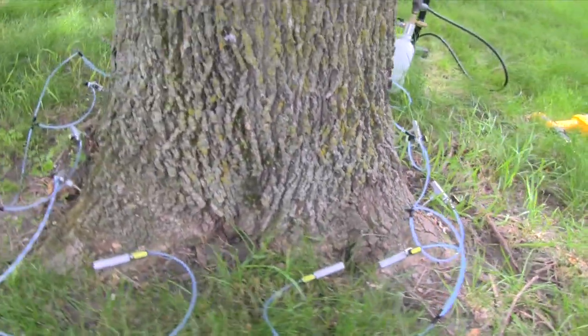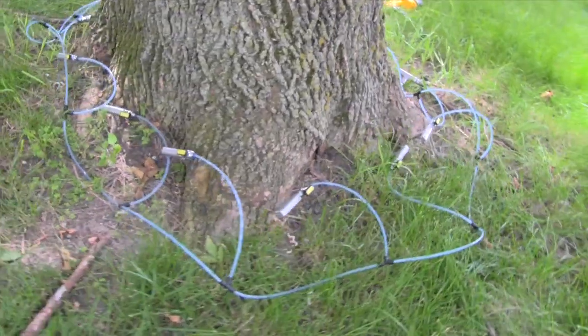When the product is all finished and the tree has taken up all the solution, you're going to want to turn off the main valve, pull the T's out of the trunk, and go home. Once the Q-Connect tips are removed from the tree, there's no need to cover up the holes — the tree will do the work from there. I hope this quick overview gave you a good idea of how to use the equipment and also save some trees.